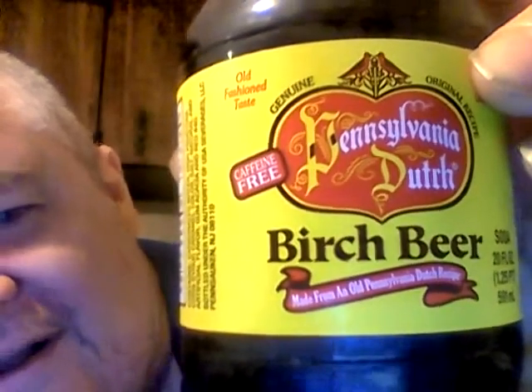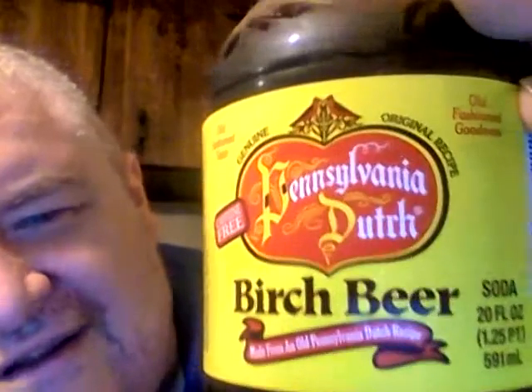Hey, my legion, how y'all doing today? Today I'm here to review Pennsylvania Dutch Birch Beer — old-fashioned taste, old-fashioned goodness, genuine original recipe, gluten-free, caffeine-free. I mean, birch beer!